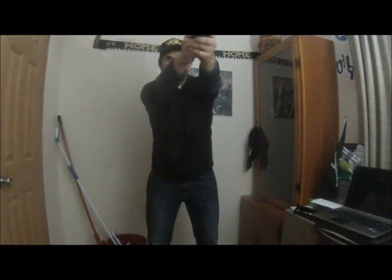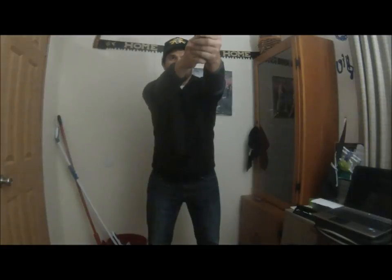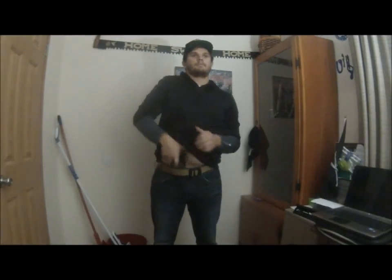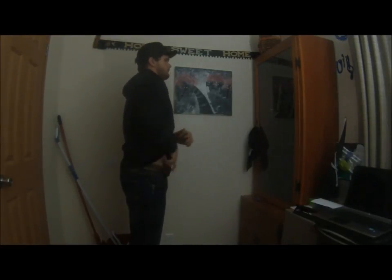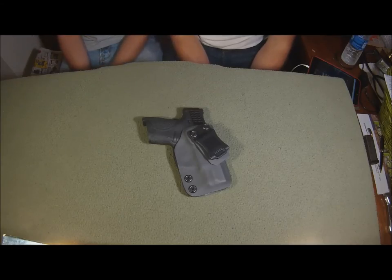It took about three weeks to come in. On their site it says one to two weeks, but you can't really fault them for that. I don't know if it's just the summer season, but I've noticed that a lot of holsters were put on back order. Everything was backing up as soon as I was ordering it this summer — must be a summer rush or something.